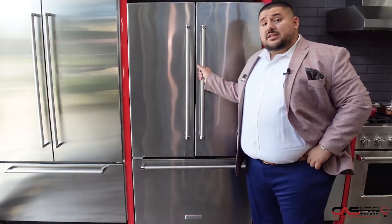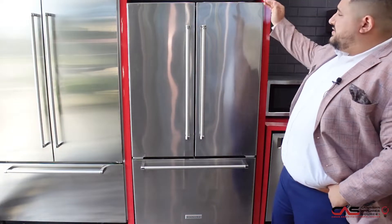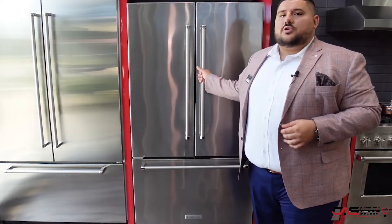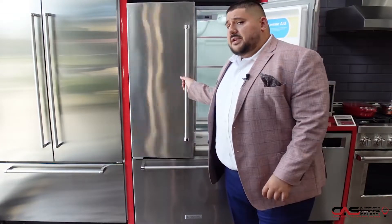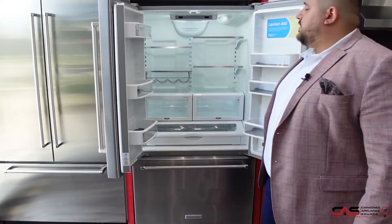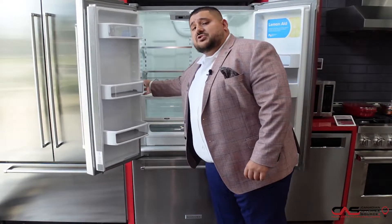So a couple of features make this fridge great. First off, it's 72 inches tall — not your standard 70 inches — so make sure to check your measurements. It gives you a little bit of a nicer, taller appearance in the house. On top of that, awesome lighting, good adjustability, very simple. And you have a water dispenser on the inside.